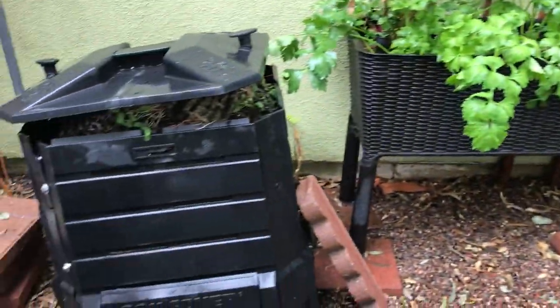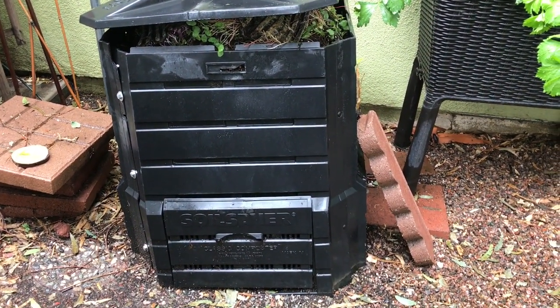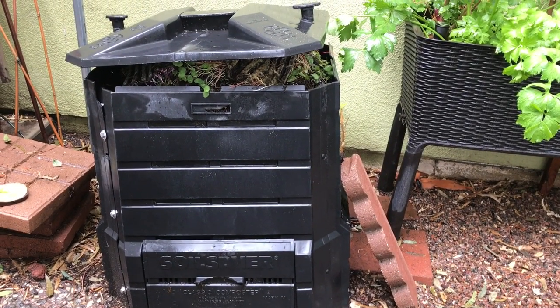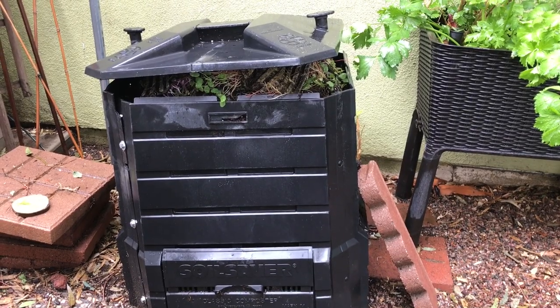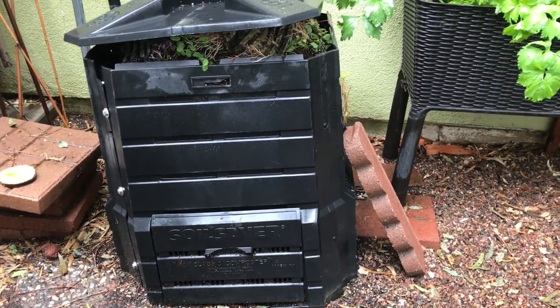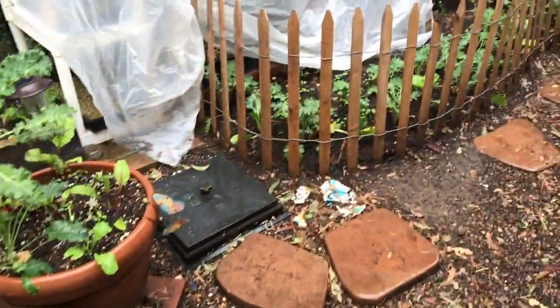Today I need to tackle digging out the compost. This is the perfect time because it's not hot at all. I'm going to grab a bucket, though it's sprinkling so I'm not really sure if I'll do that right now.